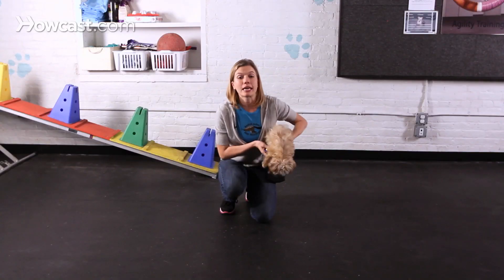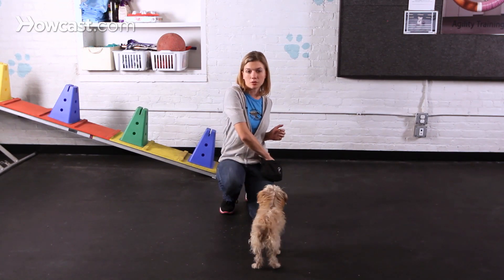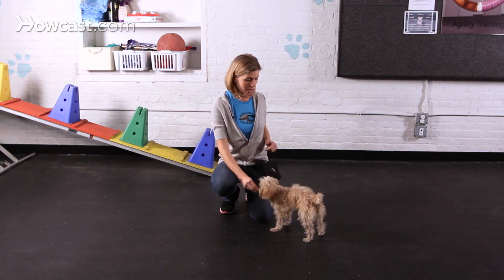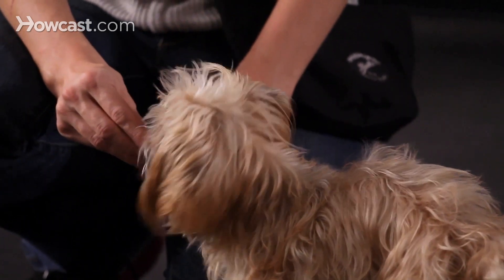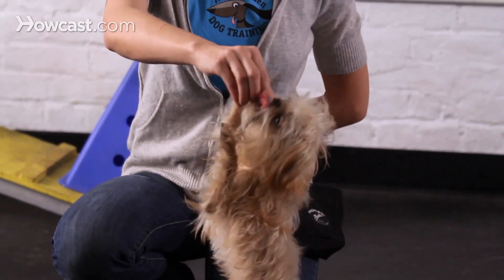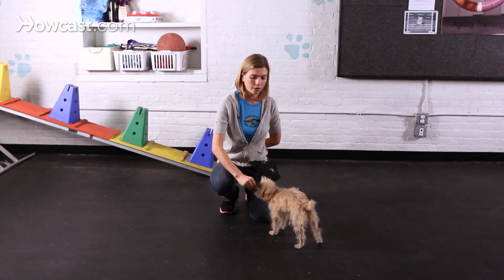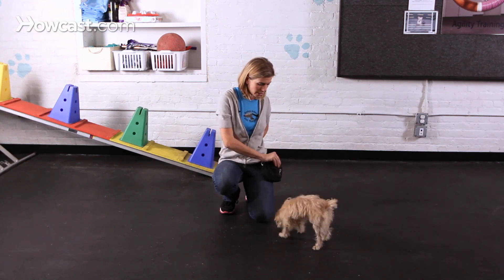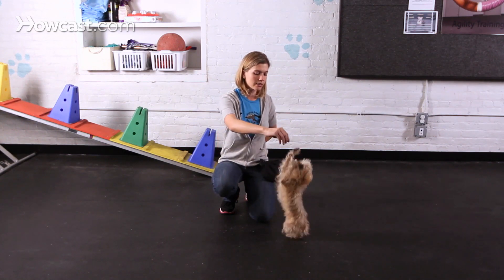I'm going to begin by using the method of lure reward, which means I'm going to guide her up into a dance position — in other words, on her back legs — by bringing the treat up over her head. I'm just going to lift this treat over her head. As soon as she balances up on those back legs, that's when I click and reward. We're going to do that several times so that she really gets the idea that she's supposed to get up on those back legs.